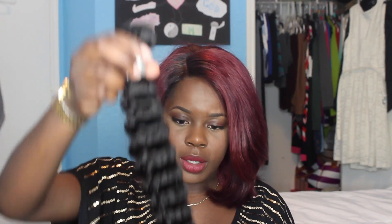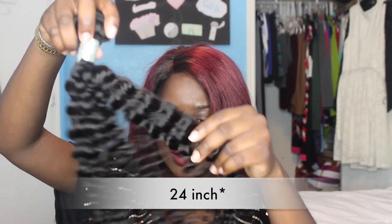I measured the 26-inch and it reaches past 28 inches when pulled out — the bundles are very true to length. This hair is ridiculously soft; I have never felt hair this soft before — I'm having a hairgasm right now. This hair is so pretty. It's been a minute since I've had curly hair. It's curled all the way to the bottom, which I really like.